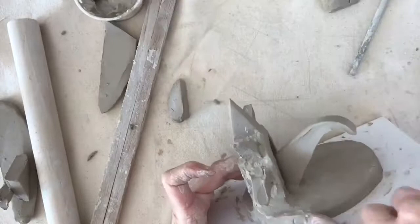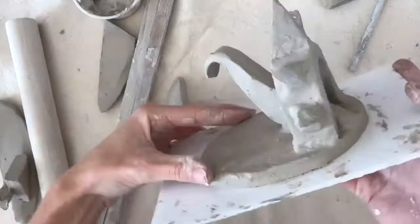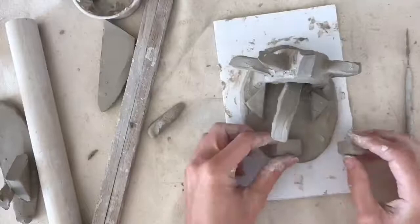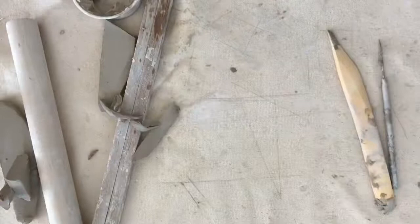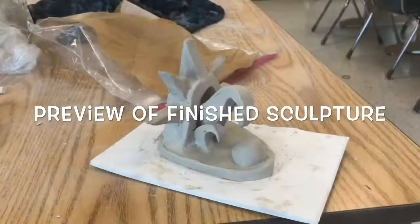Try to use your time wisely in class and get as far as possible. I would hope that everyone could score and slip at least one form onto their base today. By the end of today's class, everyone should be done cutting out all ten of their shapes and forms. Then, like last class, place your wet paper towel on top of your project before putting it in your bag. Make sure you zip your bag and then carefully place your project into the cabinet as directed.